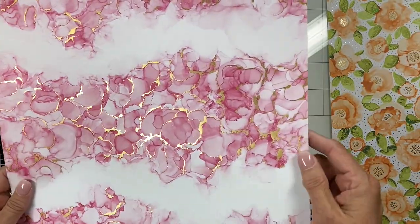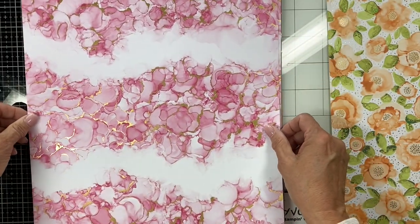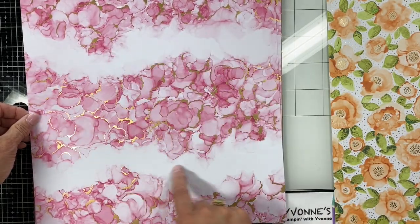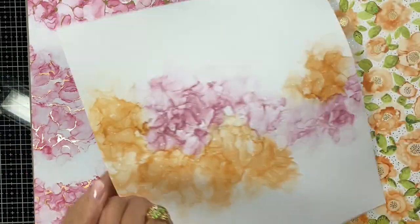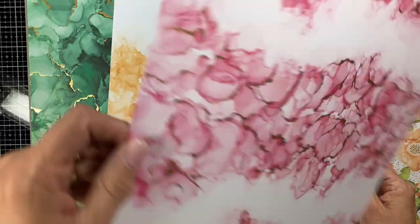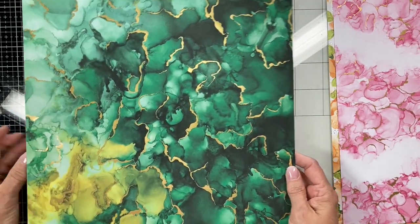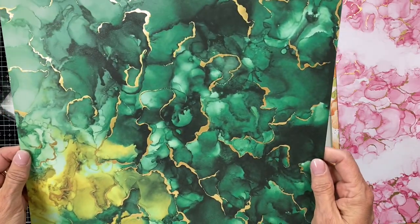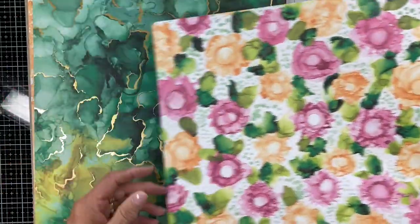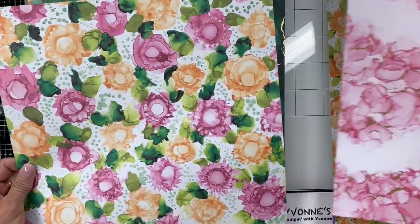Now we're coming to my favorite pink. Look at that with the gold — isn't that gorgeous? Same thing, you could cut this way, put your stamp right on there. And then look at that — isn't that pretty? There's another sheet I'm going to have a hard time cutting up. Beautiful, beautiful. And look at the reverse — I love this sheet with that sheet.